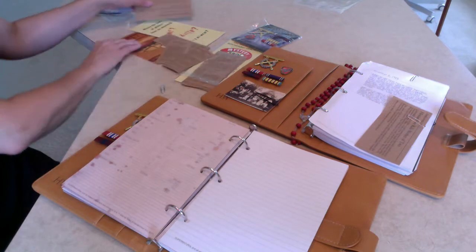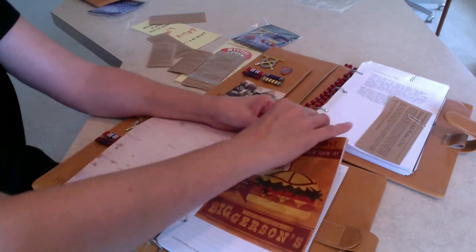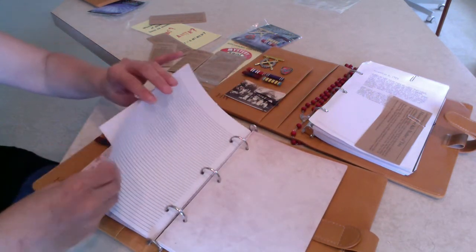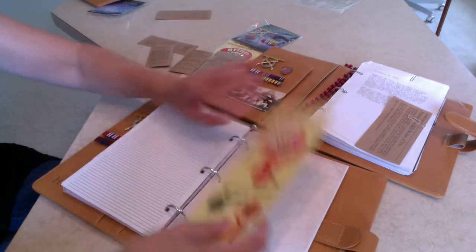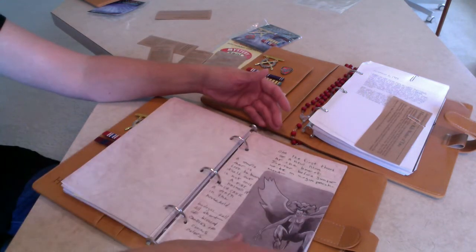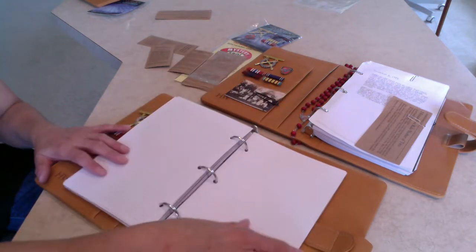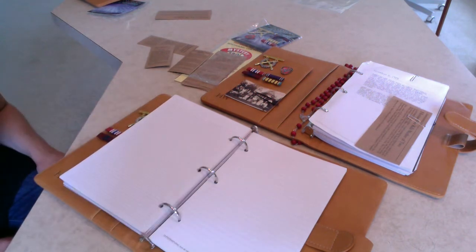We have a couple of blank pages in here that you can add stuff in — like this is a perfect place for the Turducken Slammer. You can use binder clips, and I have old creepy photos that we sell that I put in there. There's a lot of cool things you can do to add to some of the pages. You can just lay the mystery spot brochure in here if you want. Make it your own — add your own pieces to it too. And we are going to add even more monster pages; we give you a full 40 pages that you can write your own notes from the shows in.